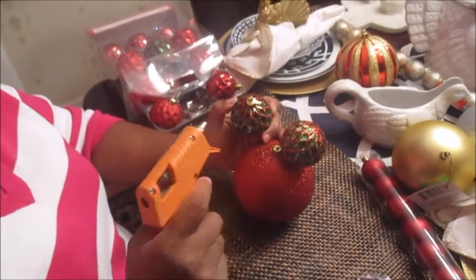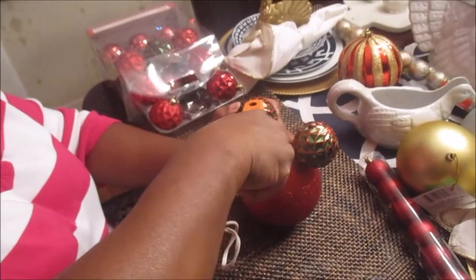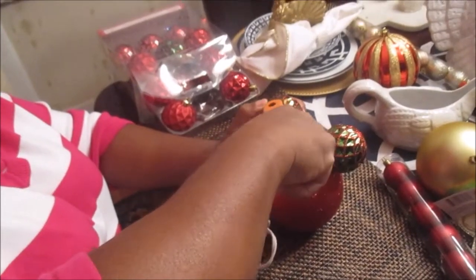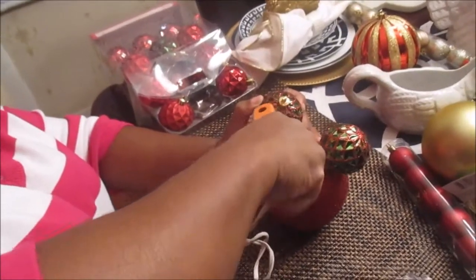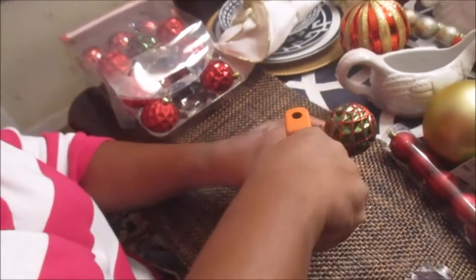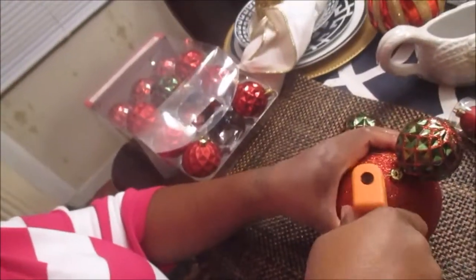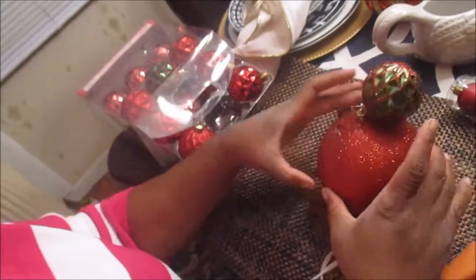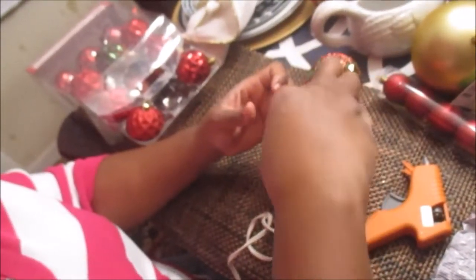We decided to go with another technique and the technician — my husband — had to come in and show me how to do it. He told me to put the hot glue gun in here and let it melt the plastic stick. He always finds another way to do something. He said I was doing it wrong and that his way would look better. So what we decided to do: put a hole here, put the E6000 there, and put this into the ball.